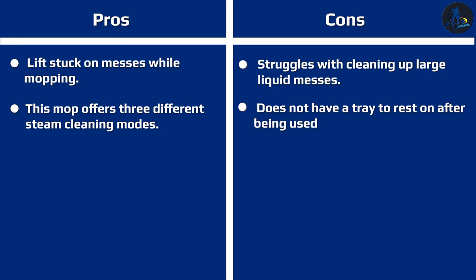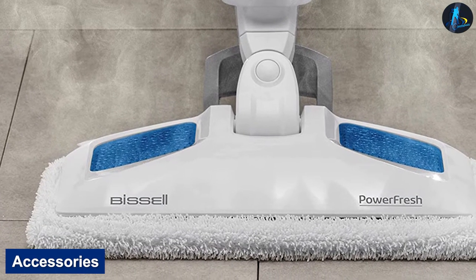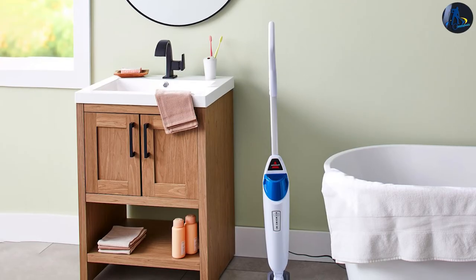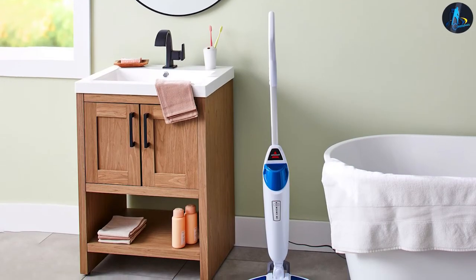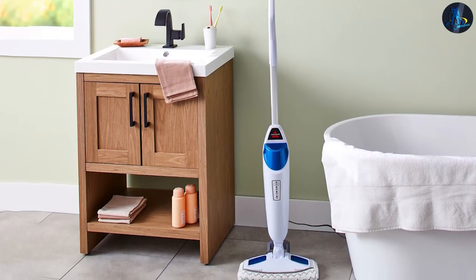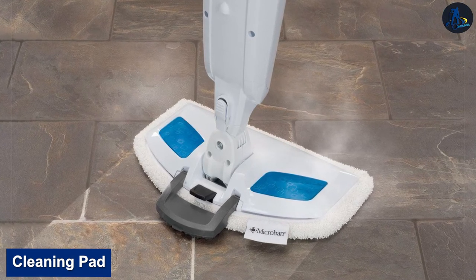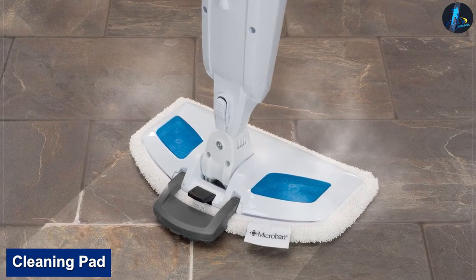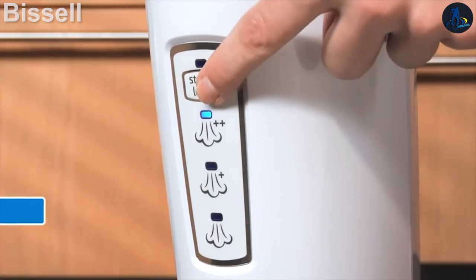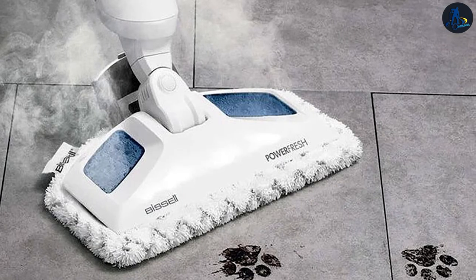The Bissell Power Fresh does not require many extra parts and accessories to operate, so Bissell does not include a lot. Two microfiber cleaning pads are included — one soft pad and one scrubby pad. Both cleaning pads are washable and reusable, and include an elastic band around the edge to help them stay on the cleaning head of the Power Fresh.